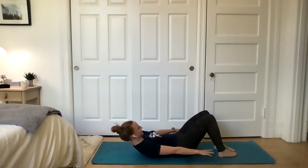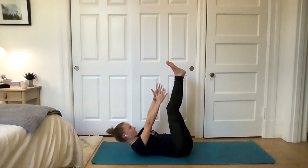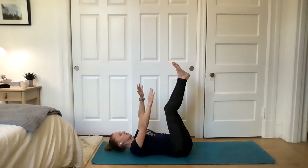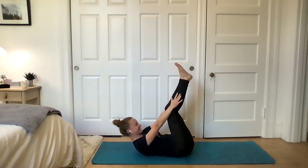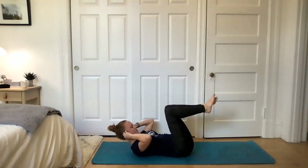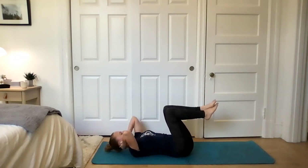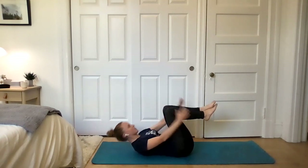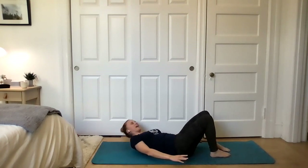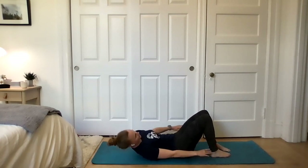I'm feeling it already. Toe taps are next — here we go. Find that sustainable pace and stick with it. Don't forget to breathe, especially as you get fatigued — it's easy to hold our breath. Crunches coming up — hit it. Minimal breaks with this one. Got this, give me one more. Feet come down to the ground if they're up in the air. If your head, neck, and shoulders need a break, go ahead and take a rest for a second, then go right back into it. Almost there — almost round three.